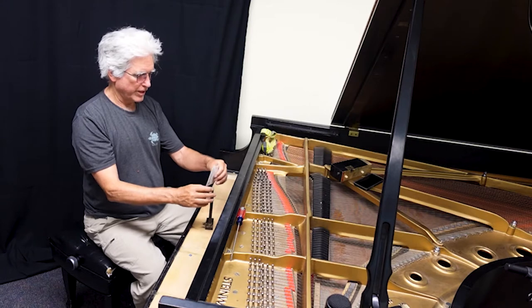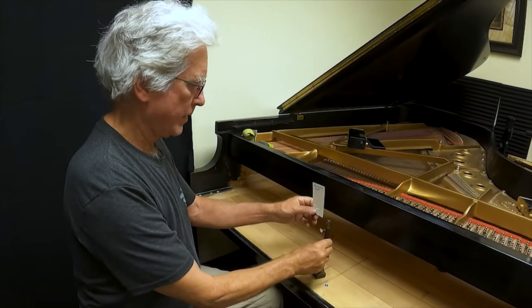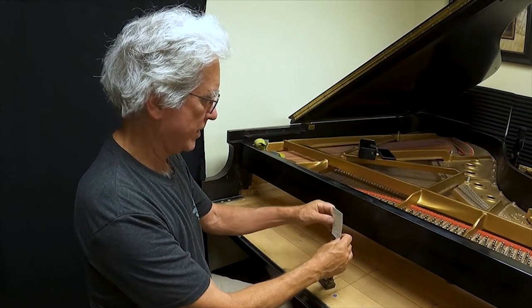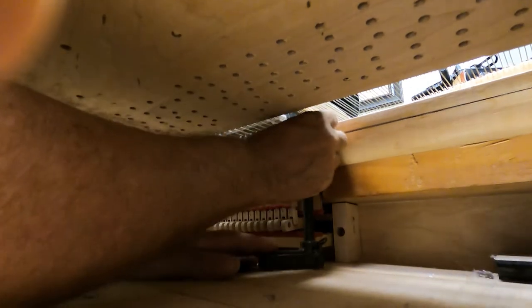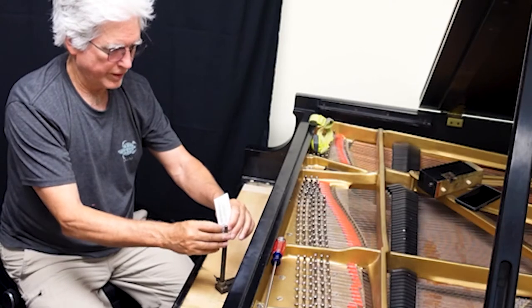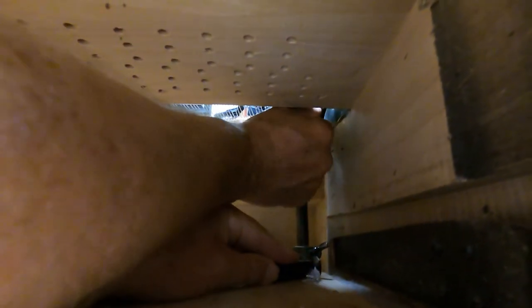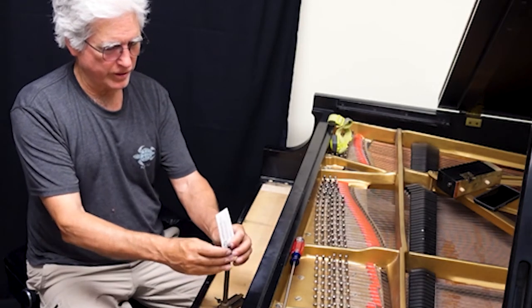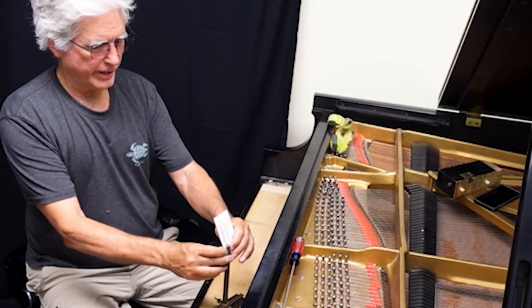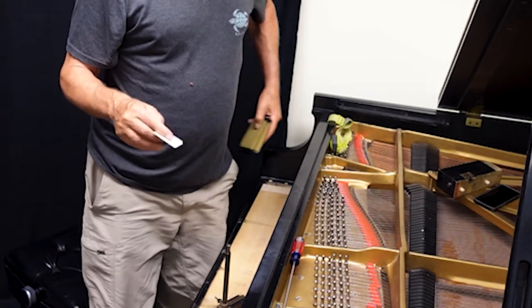I've done this likely hundreds of times. I have a whole stack of cards that look just like this from every piano, at least in the last 15 years or so, that I've done this with. Then we'll do the treble section last. One final measurement, and then we will take the piano action out to my van. I've moved a lot of piano actions in and out of this music building over the last 25 years or so. I found putting it on a two-wheel dolly is the best way. These Steinway actions are pretty heavy — they have a lot of lead in them. So now I have the measurements that I need. I'll put this card in my wallet for safekeeping.